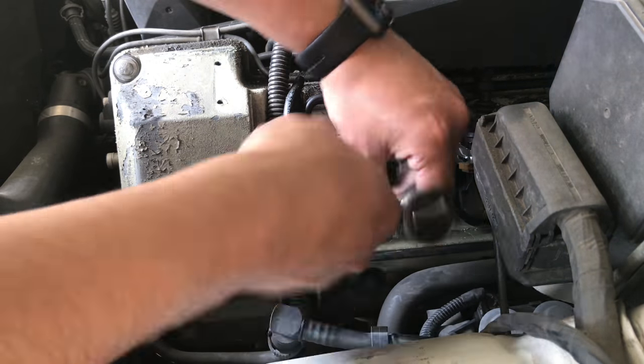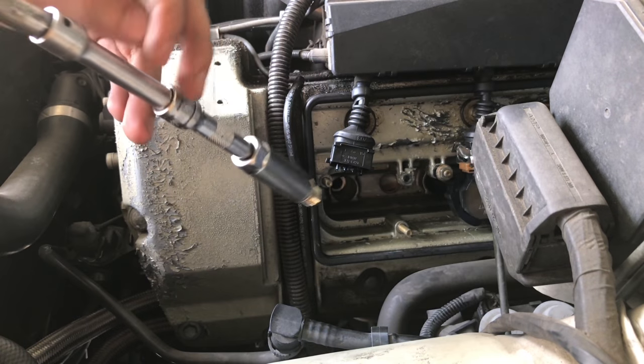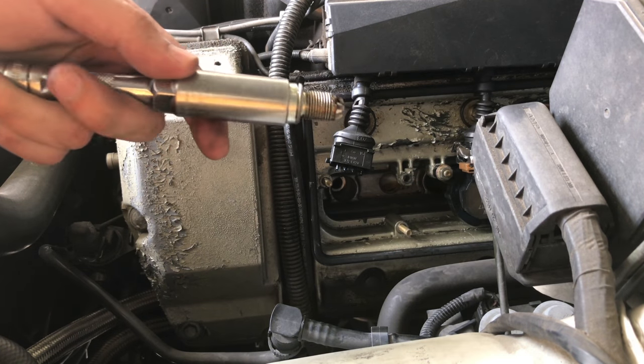To remove the spark plug, you simply turn it counterclockwise. Once the spark plug is out, you can replace it with a new one.